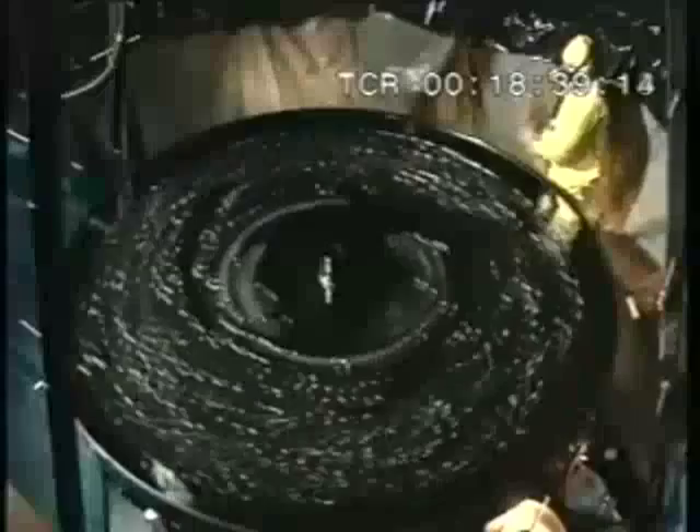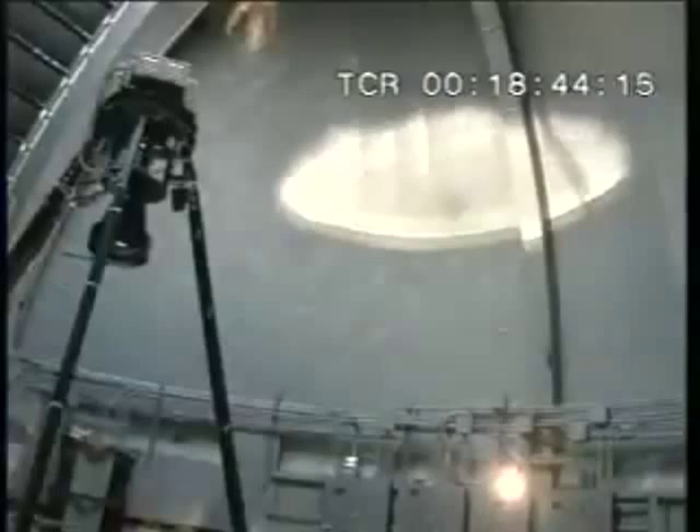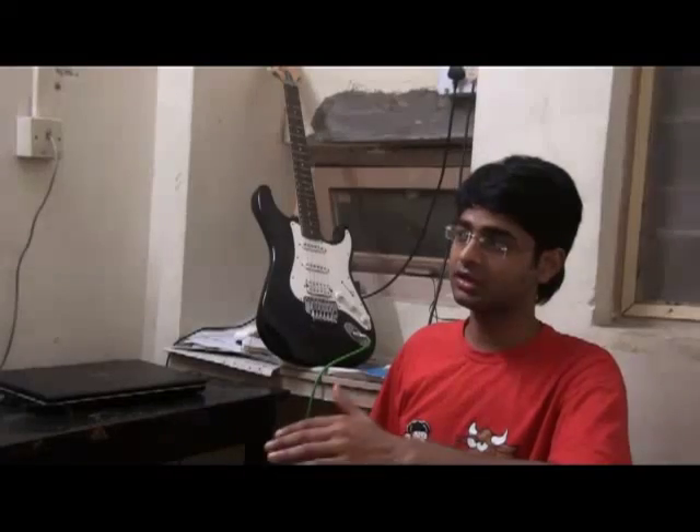For this liquid mirror telescope, we have used a bakelite disc as the basic structure, which is mounted on a synchronous motor that rotates at the proper angular velocity required to keep the focal length at 2 meters.